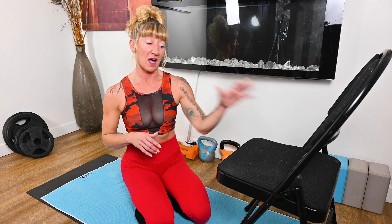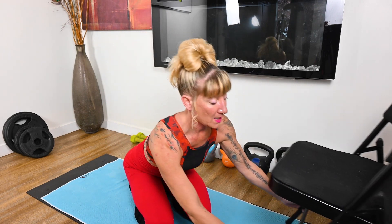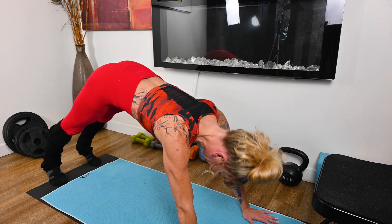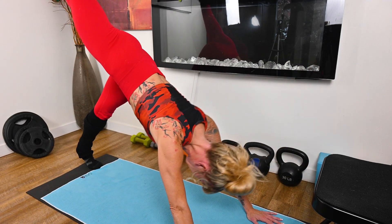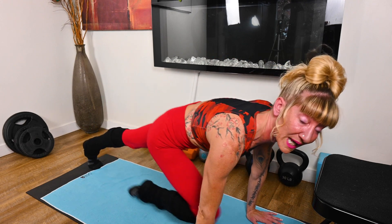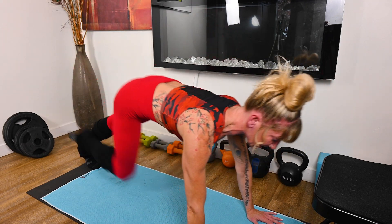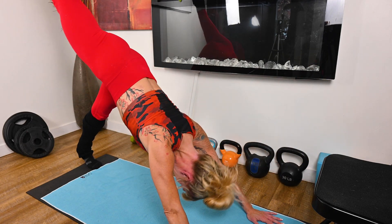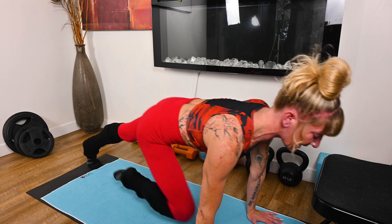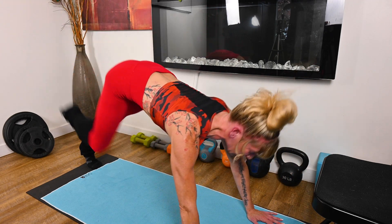If you don't feel ready for the chair variation of that ab curl, I'm going to show you the one from the floor, which is where I started with this until I realized I could transition it to the chair for a different exercise. We're going to start in that slightly downward dog position, then travel and drive the knee forward with an extension. We can extend a little more with the leg here, but keep it straight on that plane — straight up, squeeze the glute, rotate in, then push back through and come over those shoulders, really hitting that plank position and leg extension with the glute.